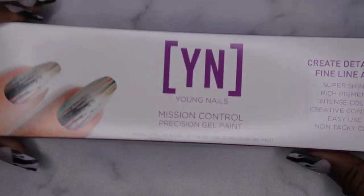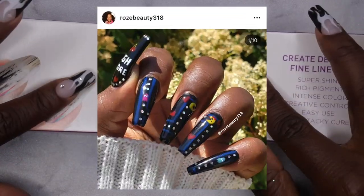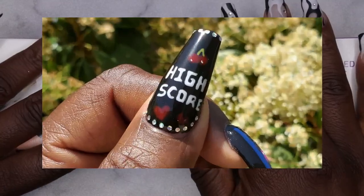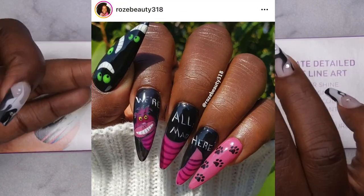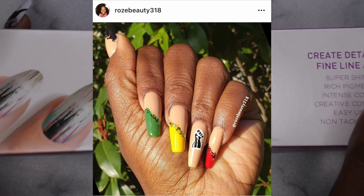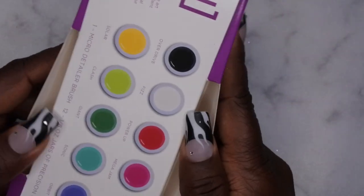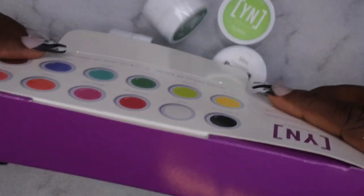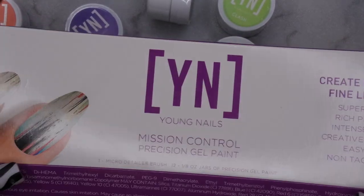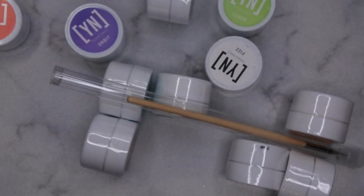Now this was the real reason for my haul — I picked up their Mission Control Paint Kit, and I was really excited to get this in my collection. I've done a lot of nail art on my channel: Alice in Wonderland nails, tattoo nails, Black History Month nails, and every time I reach for a fine detailed paint, I always reach for Young Nails Mission Control. This kit was 40% off, which is the lowest I've ever seen it go — they normally only do 30% off.